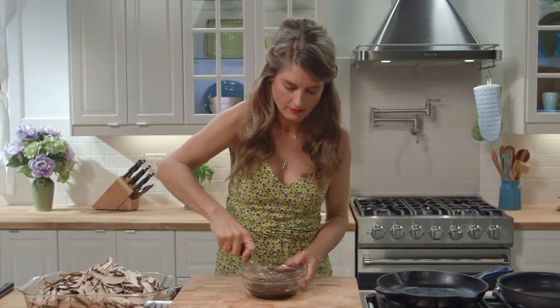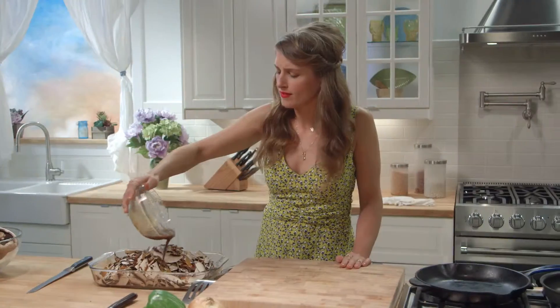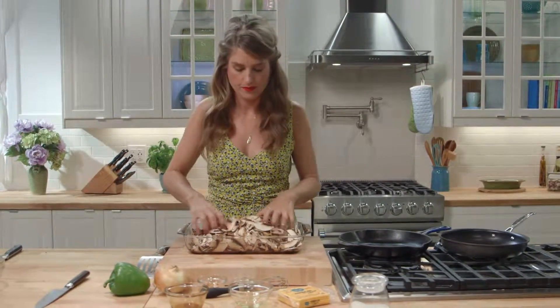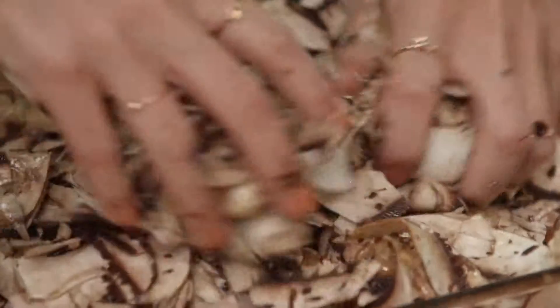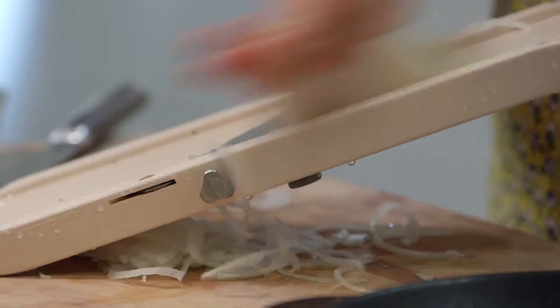I'm going to whisk this all together. Pour the marinade over your mushrooms — mmm, that smells like steak. Just mix it together with your hands and try not to break too many of the slices while you mix. We're not massaging this, we're just gently folding it in. Don't worry if it seems like too little marinade; the mushrooms will soften and give off a ton of water as they sit, making them really juicy.